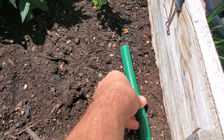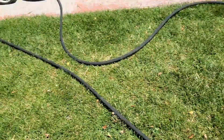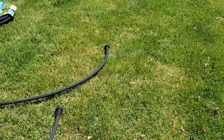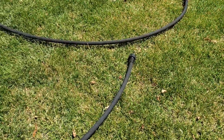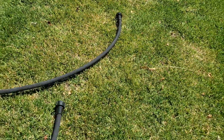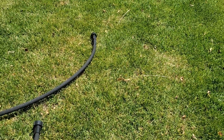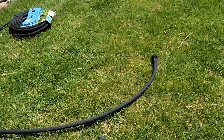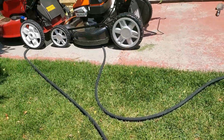Let me grab the pieces that we need. Here's the soaker hose I'm going to be using — it's a 25-foot hose. I'm going to bring it over here. My bed is about 20 feet — it's about 10 feet one way and I'm going to snake it around one way and then back, so I'm going to need about 20 feet of hose. I'll probably end up with a little bit extra or cut it to size later.